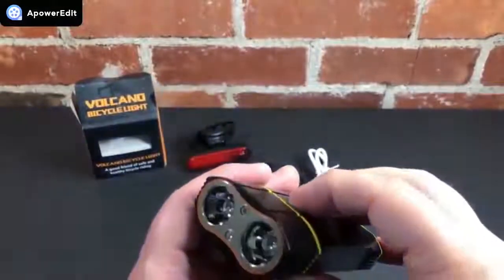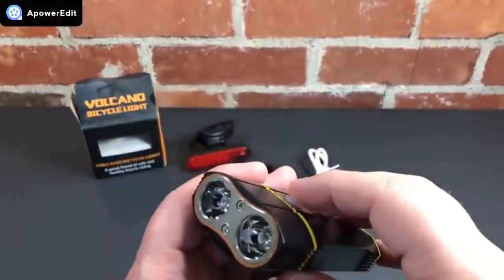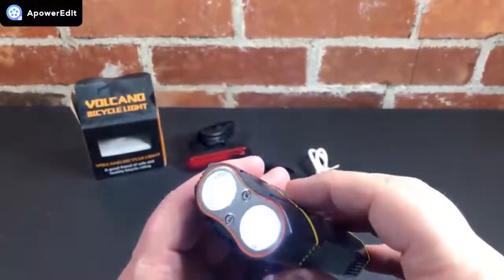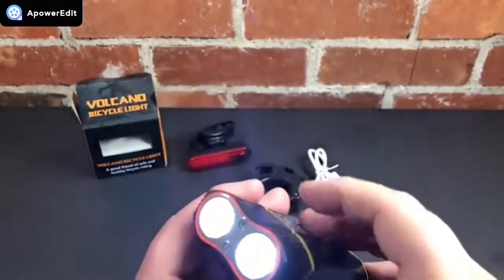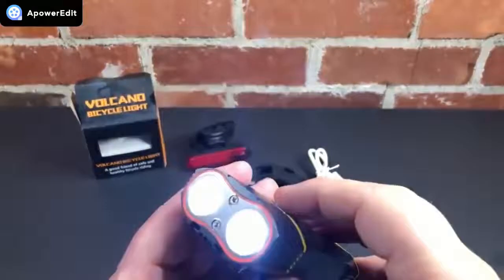It says there are five modes: a low, medium, and high — those are supposed to be solid modes. Then there's a strobe and an SOS mode.